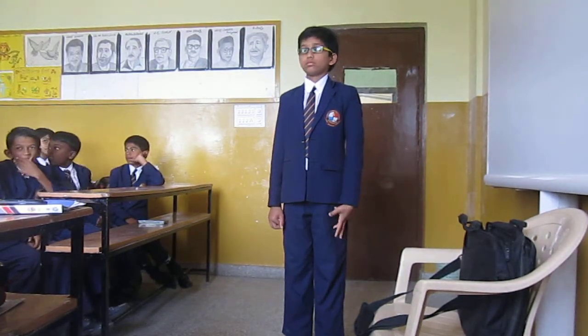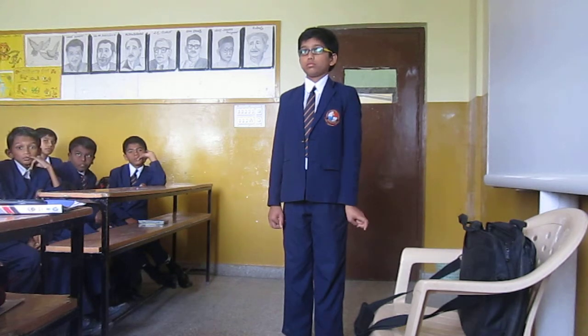Yeah, please sit down. So you are not able to do it. Are you on one? If you want, I will ask you again.